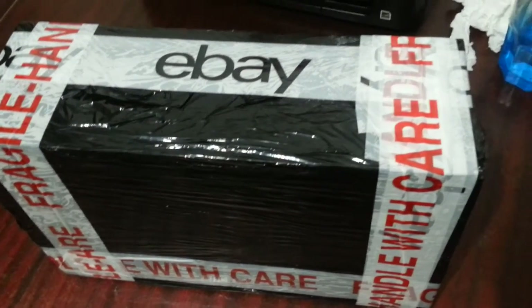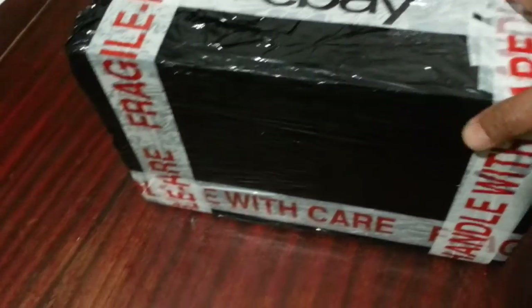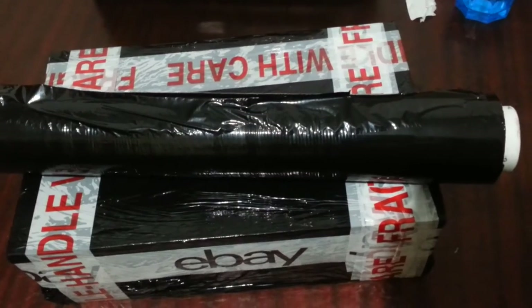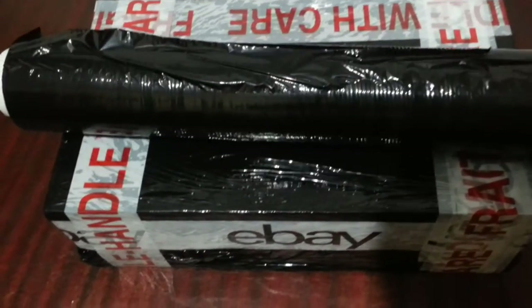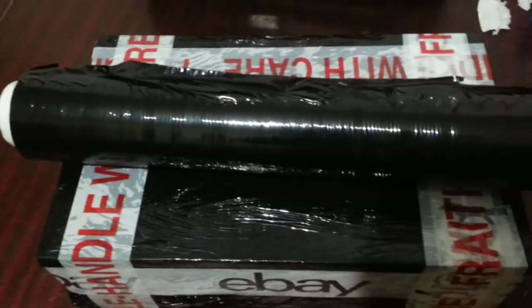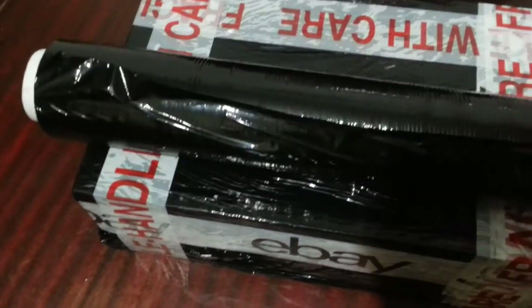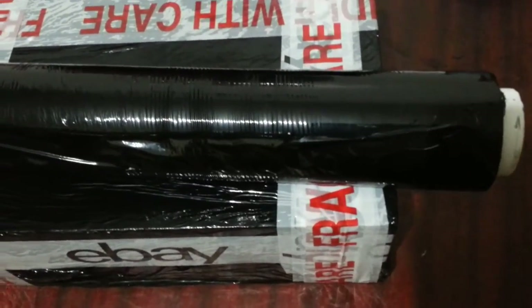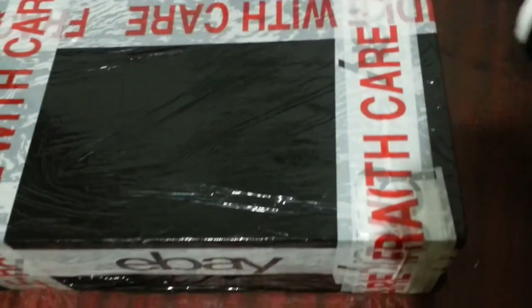Then the next thing I've done is use cling film — plastic wrapping film — to wrap the box. And then I make sure I put a 'handle with care' sign. You can always buy cling film wrapping on eBay, there are tons available. I always tend to do that rather than just putting it in a bag. Even if you have a big box, it makes your parcel look professional.